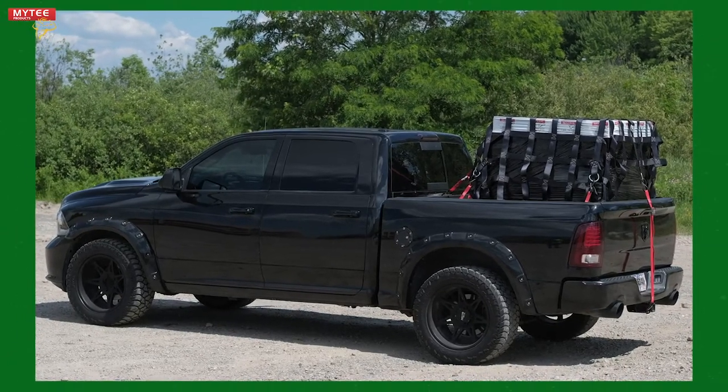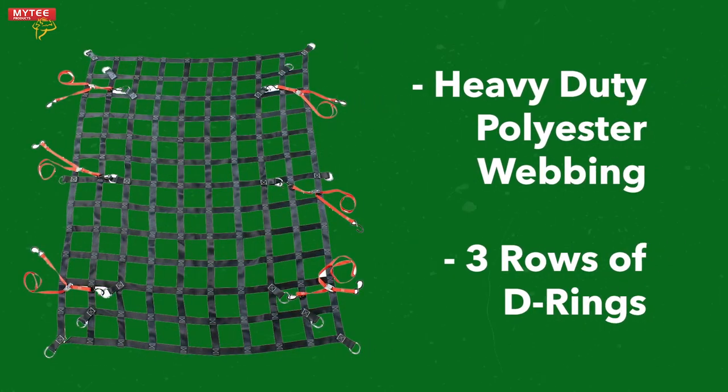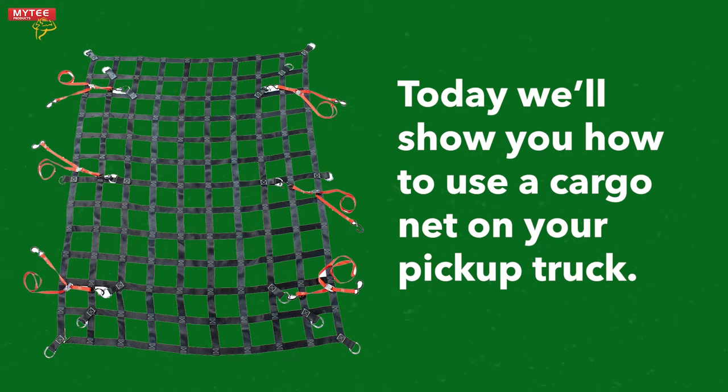Cargo nets are a great option if you need to secure cargo within your pickup truck. They are constructed from heavy duty polyester webbing and come with D-rings and tie downs. Today we'll be showing you how to easily secure a skid with our heavy duty cargo net.